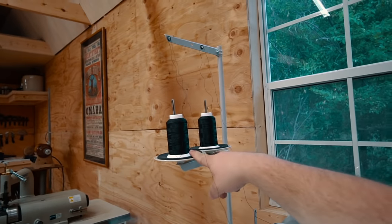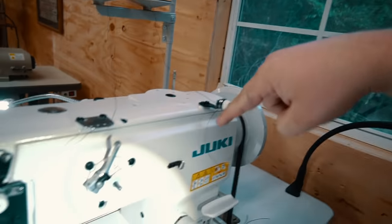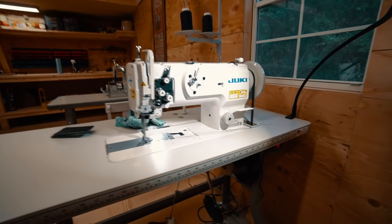This is a basic introduction for the Juki LU-1508N — you should just call it a 1508. So just like most machines, it's got two spots here for your thread cones, which is really handy because then you can have one set up to wind your bobbin and one just for regular sewing. This machine is a little bit modified.